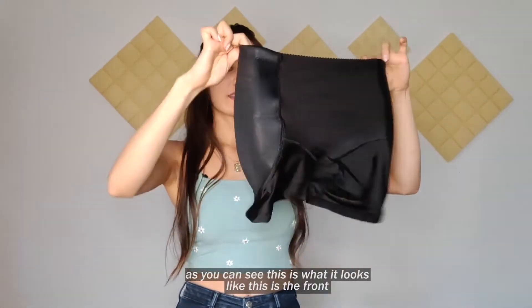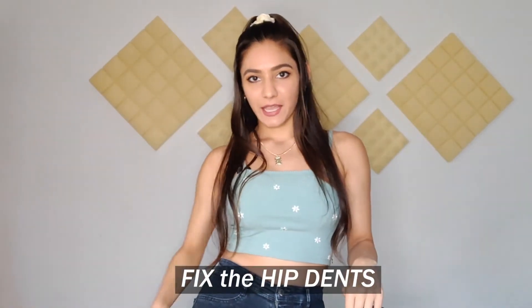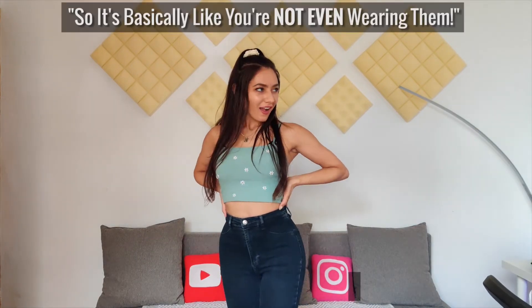As you can see, this is what it looks like — this is the front, you have the back, and on the sides you have the foam pieces which fix the hip dips. I really love the quality right away. You can tell they don't bunch up or wrinkle and there's no extra heat.